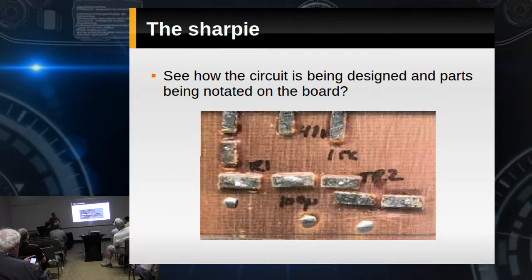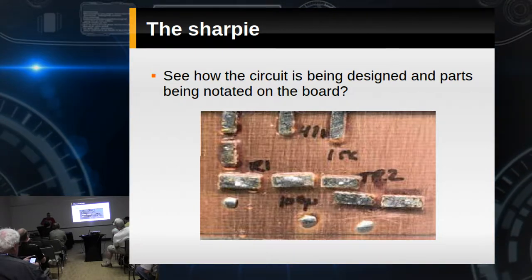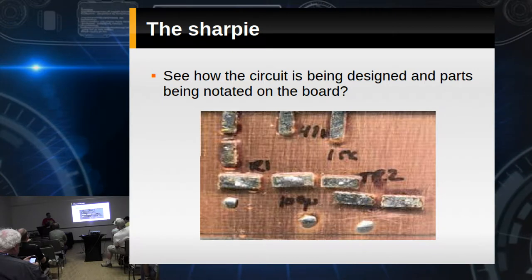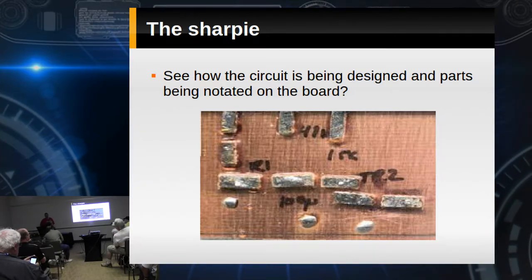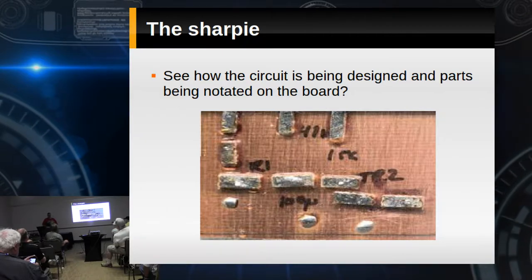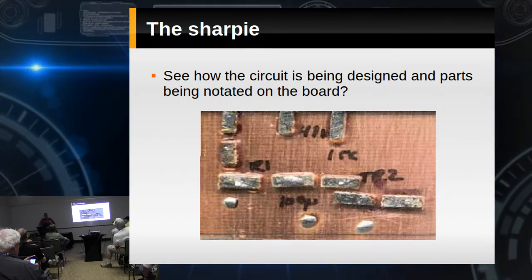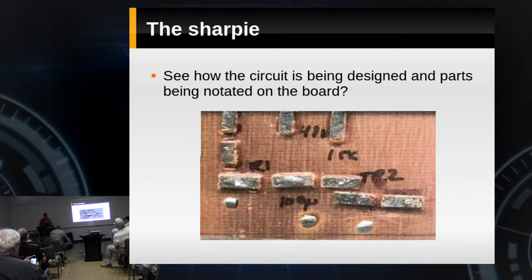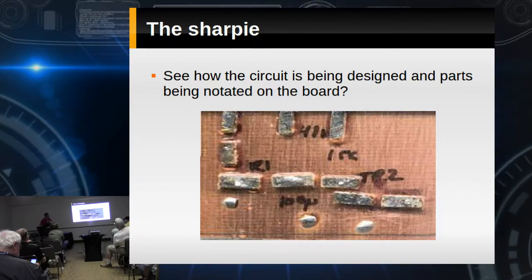If you're going to use surface mount parts, you're almost better off cutting islands. For a long time there was a QRP club that had what they called an island cutter — just a bit that cut a ring of separation or isolation. There was a guy out in California who sold them through an ad in QSP — it was called a printed circuit grill mill. I've seen guys build with surface mount that way using a Dremel tool in a drill press. If I was going to work with surface mount, I think I would be cutting into the ground plane board itself rather than using pads.